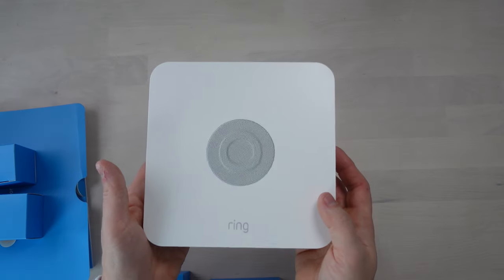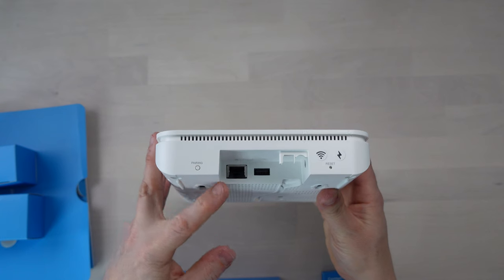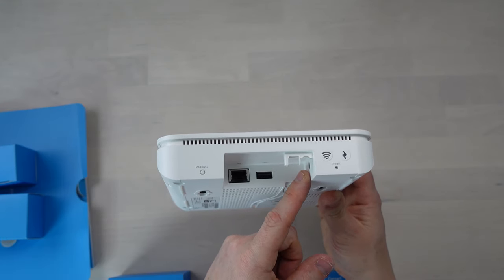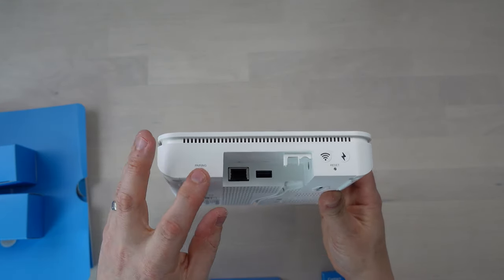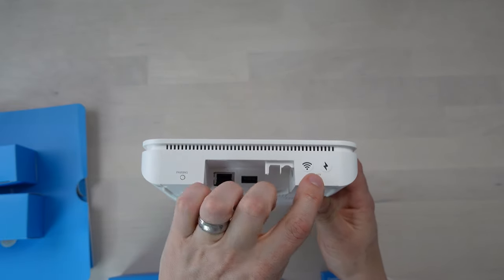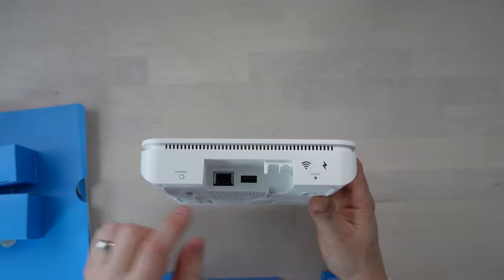So there is our base station. It has an Ethernet port, a USB port, an input for five volts DC, a pairing button, some indicator lights, and also a recessed reset button.